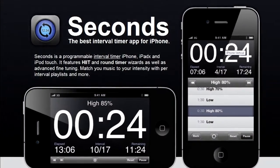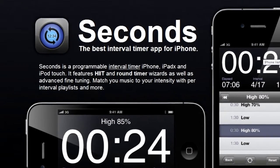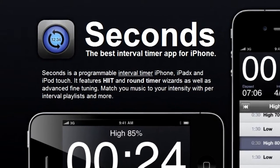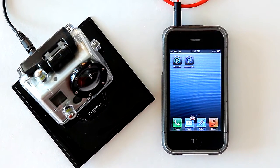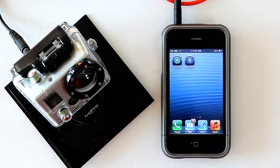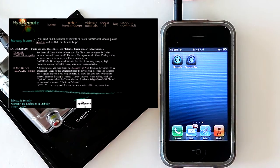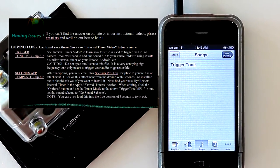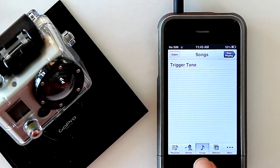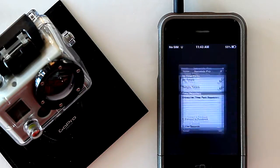In this example we're using the Seconds Pro app, which is available on the Apple App Store. Seconds Pro is an upgrade from their free version and allows you to save and share templates. You can get the template for our GoPro timer from our website at hydromote.com, as well as the sound file you'll need to trigger the device. This sound file is also usable on Android devices but you'll need to find a different interval timer for that.